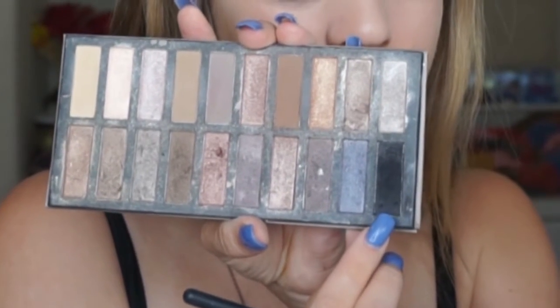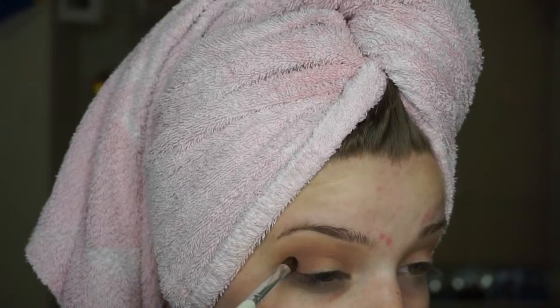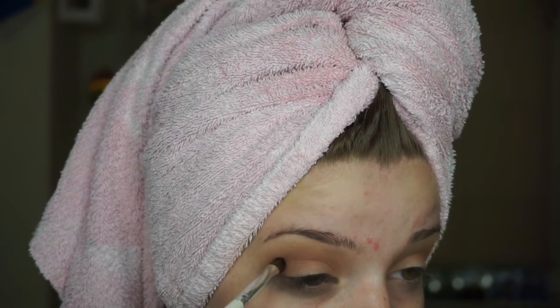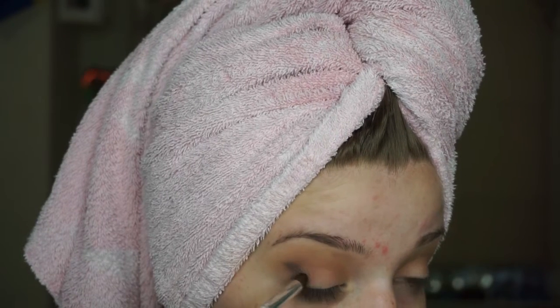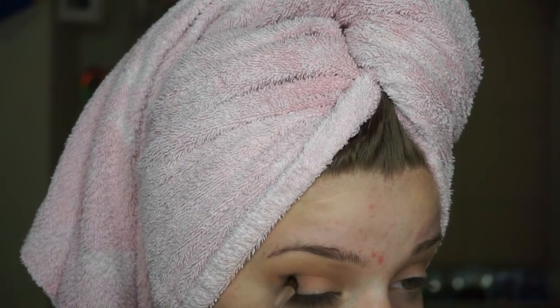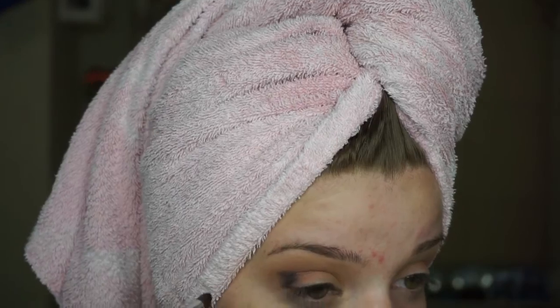Going back in with the E40. Then I'm taking this black and very lightly just putting it right onto the outer V of my eye. I don't want to place this anywhere else — I really just want the definition from it, and I'm kind of going with a smoky eye today, but just on the outer corner.